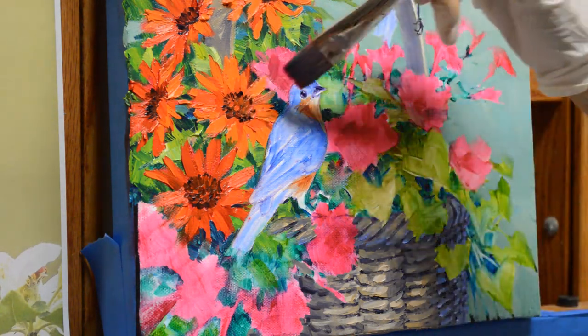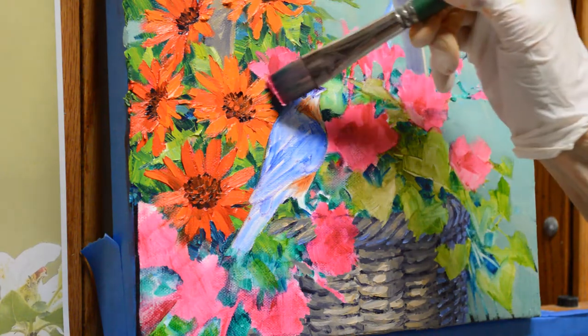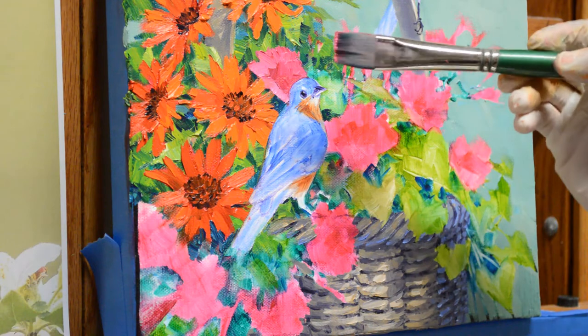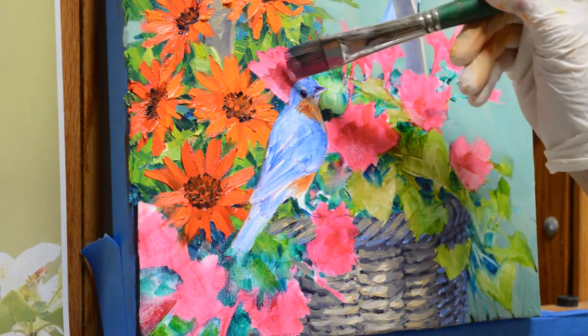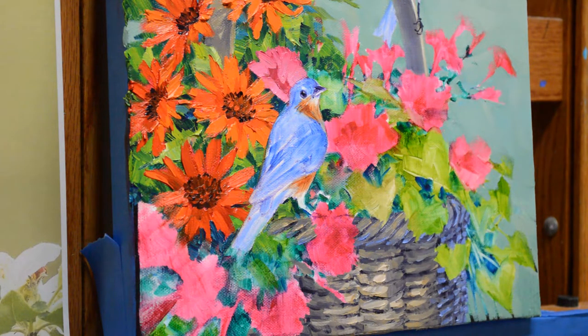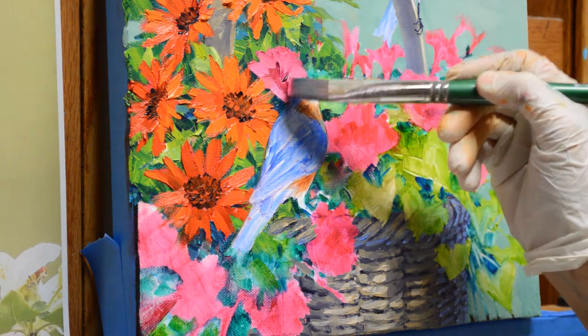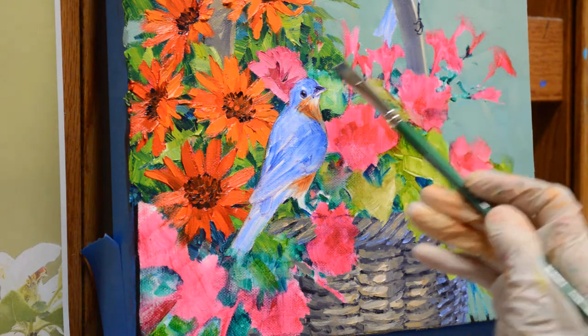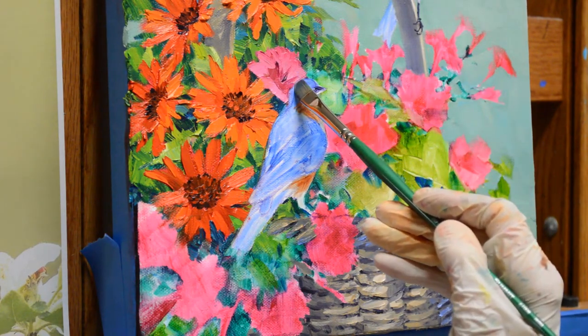I want this pink behind the bluebird's head so that it accentuates his head. With this large square-ended brush — called a bright brush — I can just work right around there. Now I'm going to use a little magenta plus liquin to make the depth of that flower. I've gone a little bit over my oil wash sketch that I originally blocked in when I first started, and that's dry so I can come back and erase where I've painted over it.